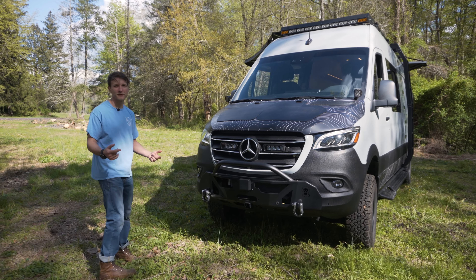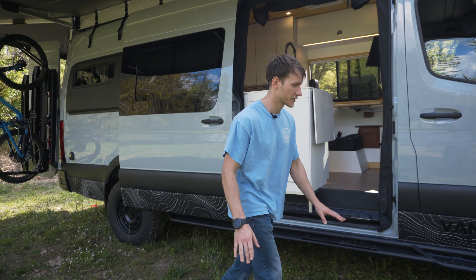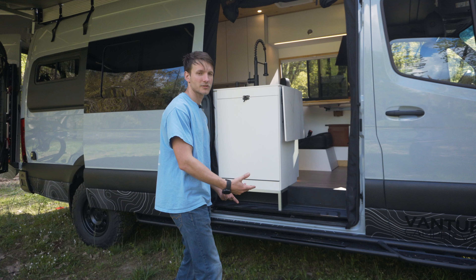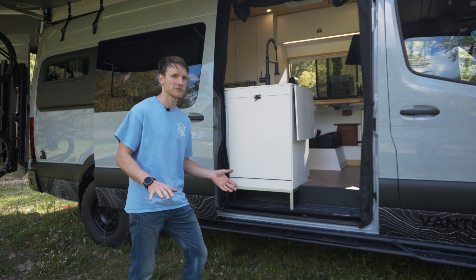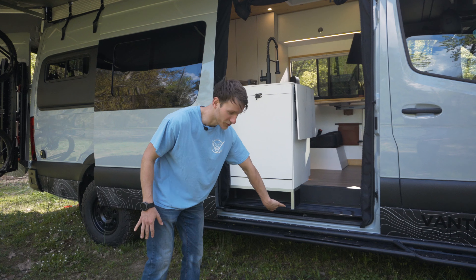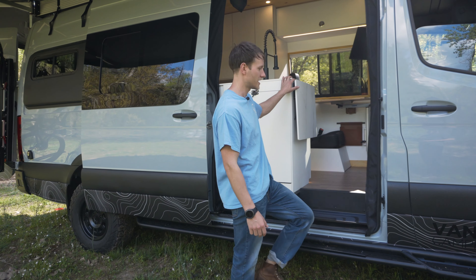You can never have enough solar or battery — and by the way, this van has a thousand amp hours. We also mounted a gray tank that has heated lines running throughout the van so that nothing can freeze. It's a four-season van and it's flush-mounted underneath the van as well, so when they're off-roading, nothing is in danger of getting hit.